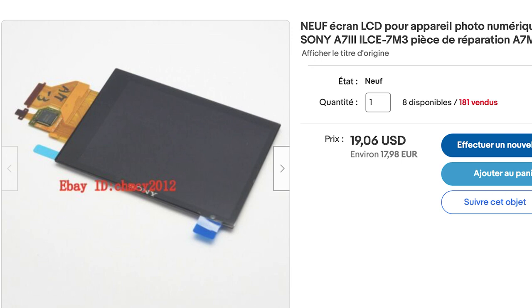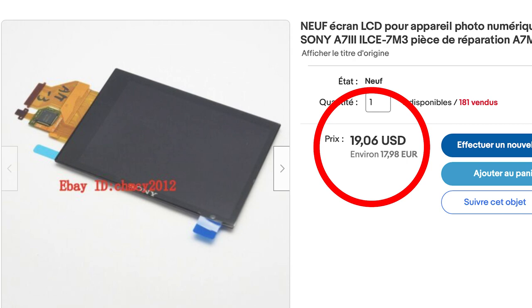I found on eBay a replacement LCD screen for my Sony A7 III for 20 euros.